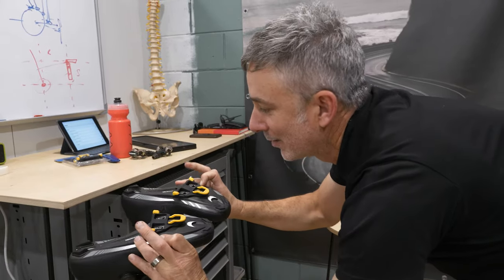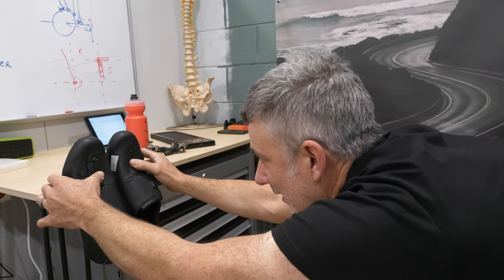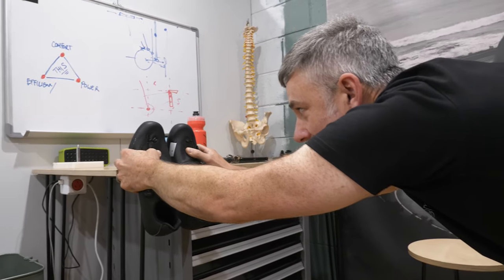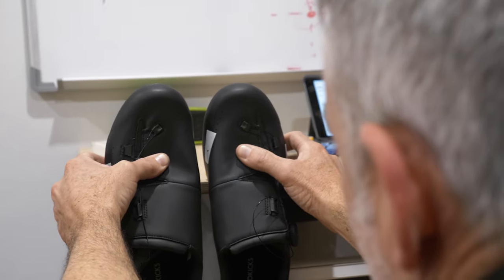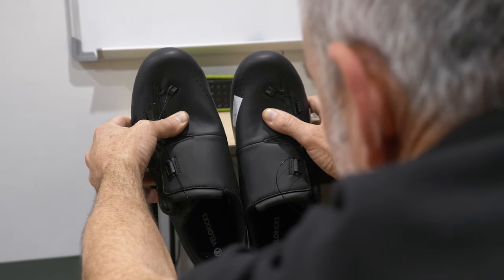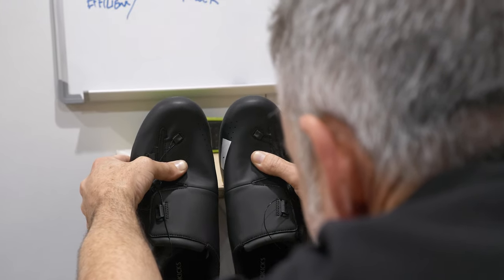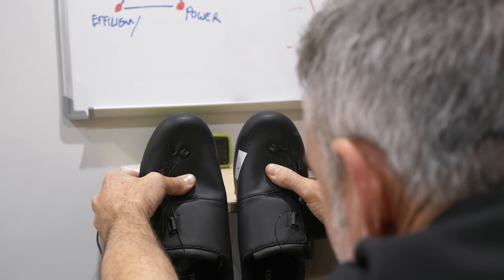The good thing with the Shimano cleat is we have the ability to put it onto a nice smooth flat edge, and from there we can start to understand how the shoes are set up as far as cleat rotation goes. Right now they're relatively straight if we look up and down from the back of the heel to the front of the toes. But if we rotate the cleat heel-in or heel-out, we can assess where the shoes sit. For our rider Ian today, we want a bit more rotation to accommodate his natural position.